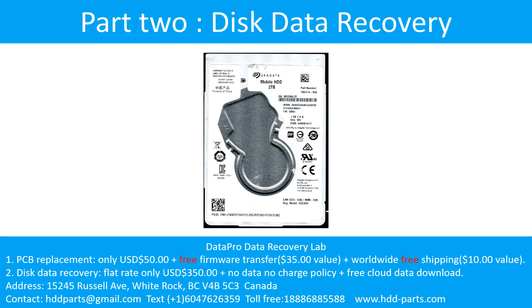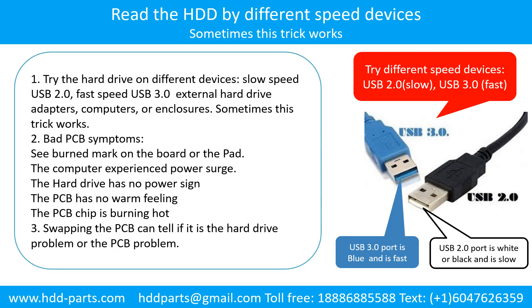Part 2: Disk data recovery. There are some simple ways to recover data from a hard drive. One is to try reading the hard drive with different devices, like different external hardware adapters, computers, or enclosures, because different devices use different methods to read a hard drive — sometimes this trick works. Another way is swapping the hardware PCB board, which can fix problems caused by a faulty PCB board. There is a cost to swapping the PCB board, but it is much cheaper than sending the hard drive to a data recovery firm.